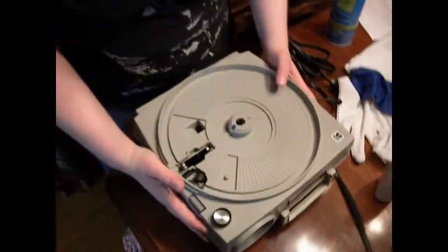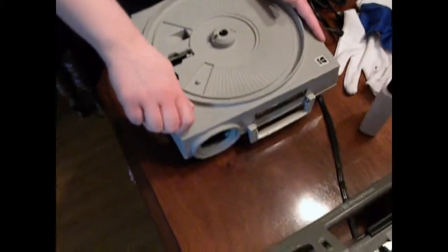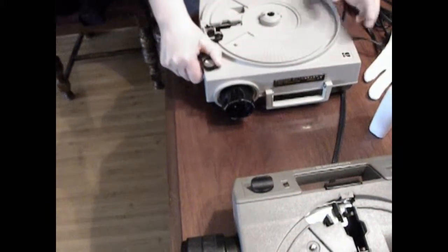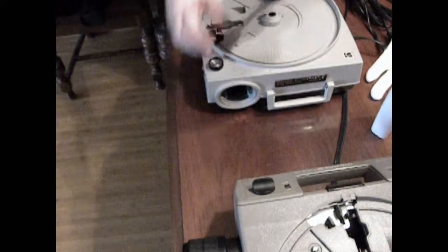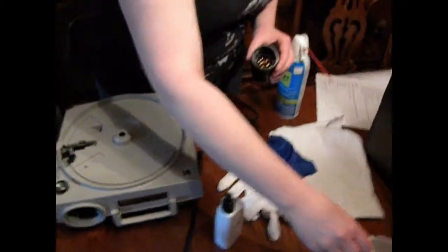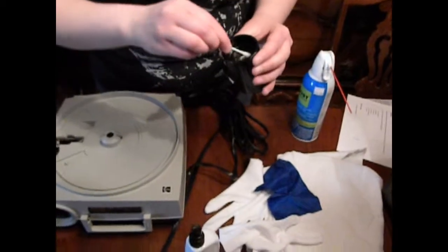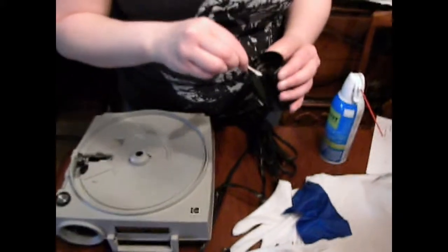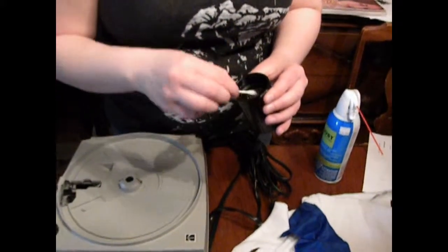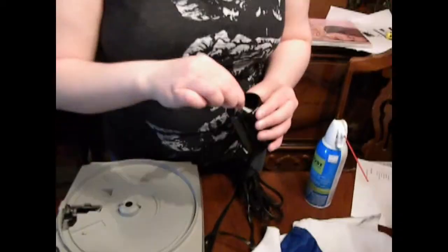Now you can close the cover plate. We'll turn the projector upright to show how to clean the focusing lens and aperture. Turn the focusing knob until the lens comes as far out as it will go and it'll click. Then push it to the side and pull the lens out. Take a cotton swab and dip it in the rubbing alcohol and wipe down the aperture.